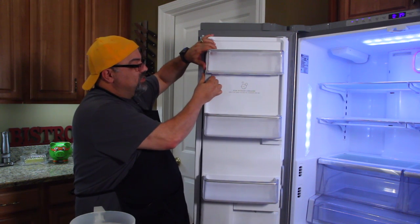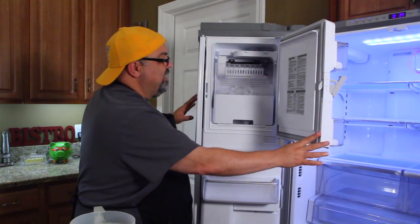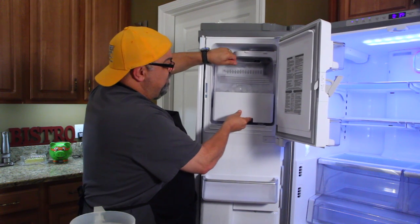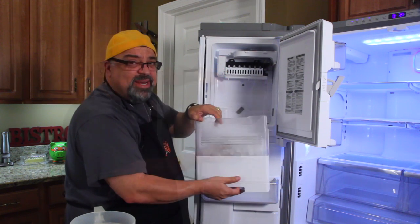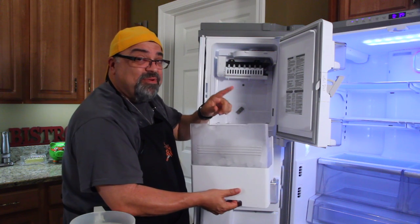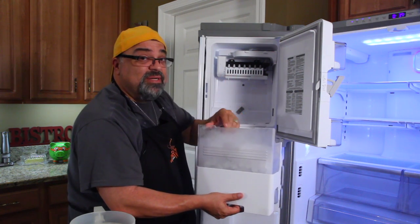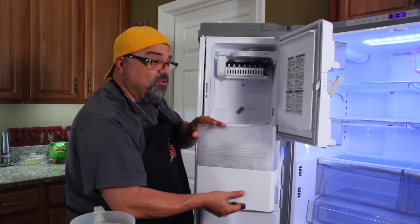I can open the ice maker — it opens up and your ice is right in here. It comes out super easy; you lift it up and out. That dinging noise is my door alarm telling me my doors are open. And you know how I know even when I'm not near the fridge? My Apple Watch app. There's an app that connects to it and it alerts my Apple Watch to tell me my doors are open.